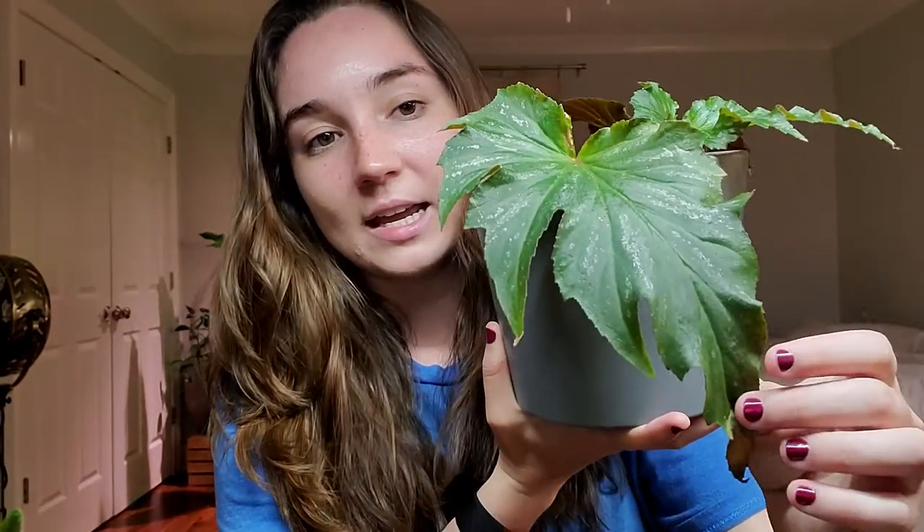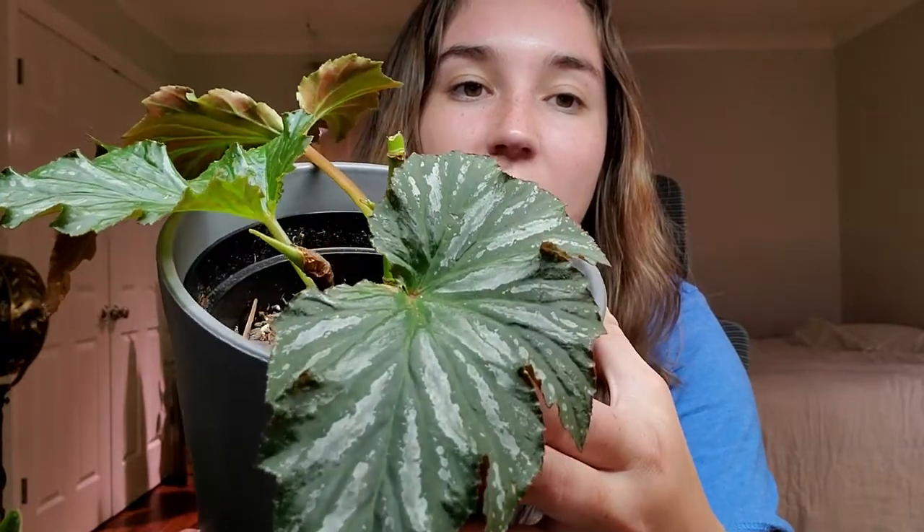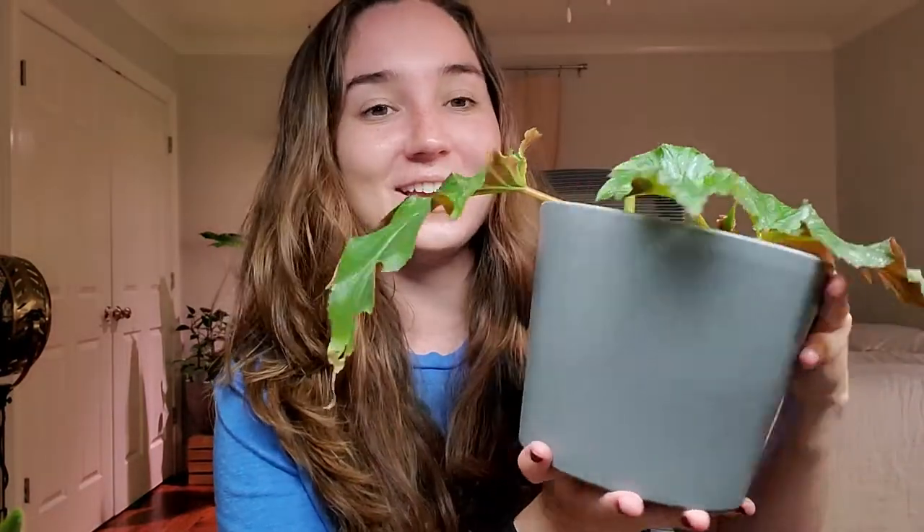Before I show you how to cut and propagate, I'm going to introduce you to some of my begonias that have canes. Here is Cecile Sophie. It has silver splashes on the leaves with really jagged edges. Underneath is a pinkish color with green veining. Here's a newer leaf — it's got some really pretty silver on there.